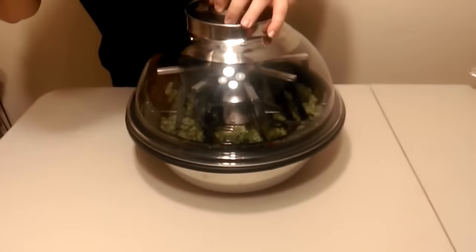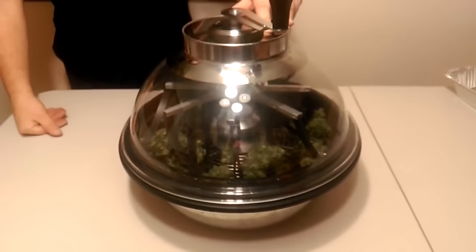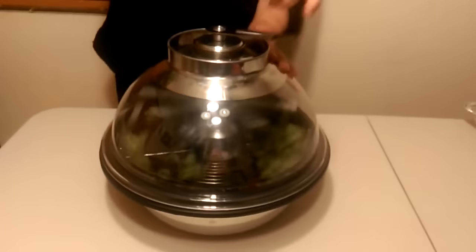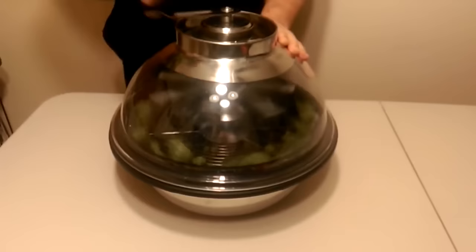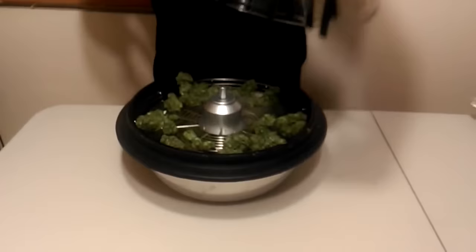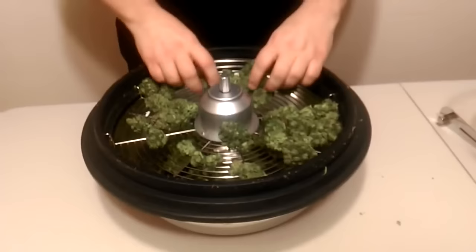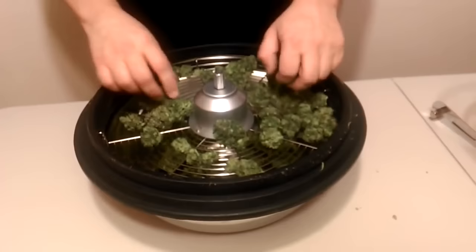That was about 20 cranks there. Let's see how that looks. Looks pretty trimmed up to me. 20 is supposed to be like the minimum. Maybe I'll just go a few more for good measure. I think that was 10. I'm so excited to try out my new toy here.